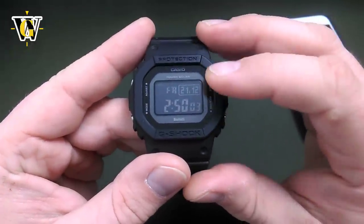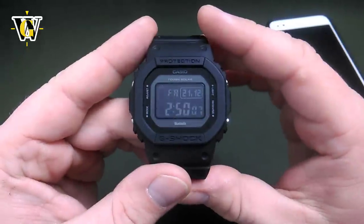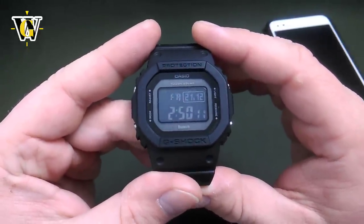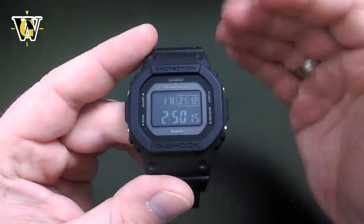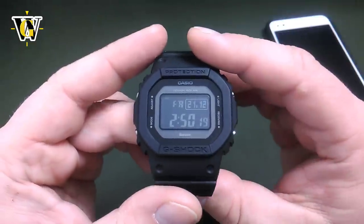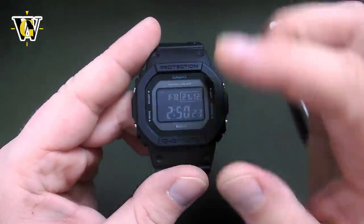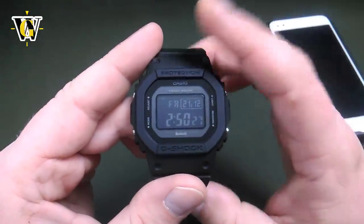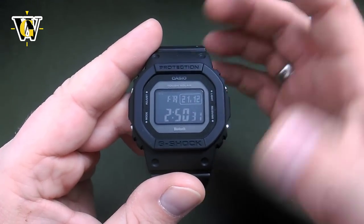Once you've set up the home city, this watch is now going to act like any solar atomic G-Shock. From now on the watch is going to be connecting every night — it will try up to 5 times, and as soon as it makes a successful connection it's going to stop the next attempts. You're going to see 'RCVD' displayed on the screen, showing you that the watch was successful at the night's reception.